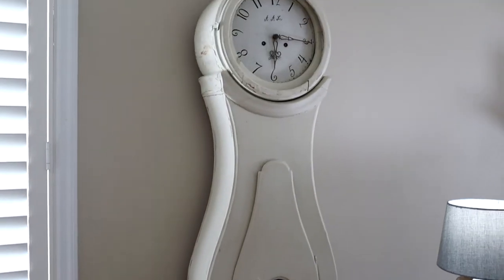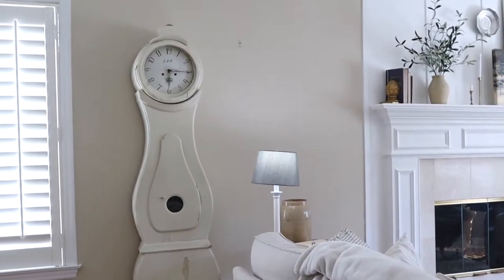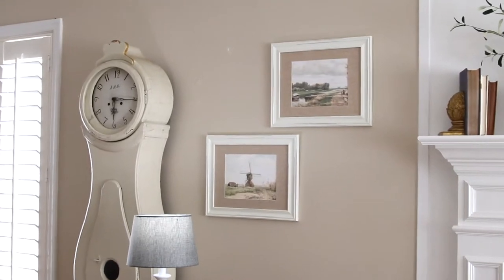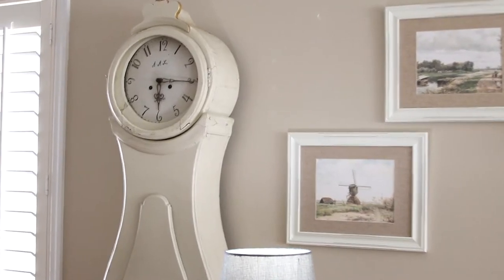Our Mora clock is now in our living room in between the fireplace and the window, but we had a little bit of room to the right that needed some decorations. So I went to my Etsy shop, pulled a couple of printables, framed them, and put them on the wall to balance it out.